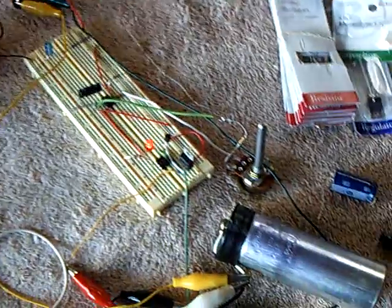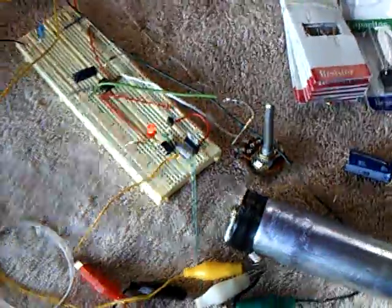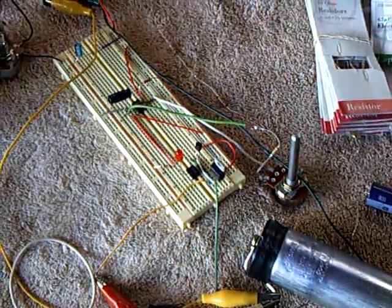I recommend this for anyone who's interested in electronics and curious about how things work. This little project was just wonderful — I experienced a lot of theory and dynamics about why things do what they do and how they work. I do recommend it for anybody who's curious about electronics.